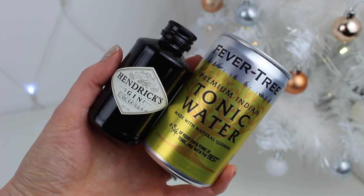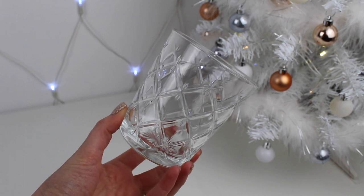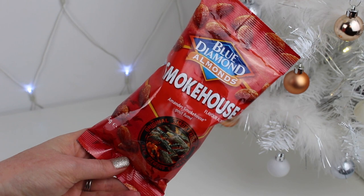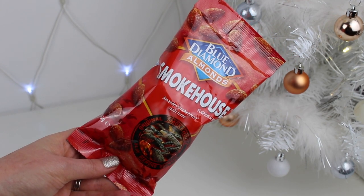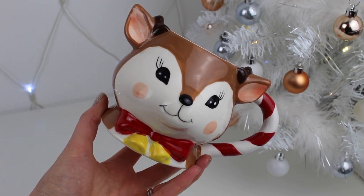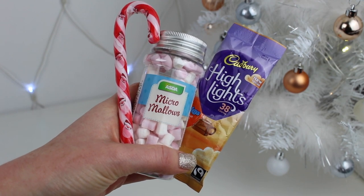For drinks, I'm putting in a mini bottle of one of Ben's favourite gins along with a glass mixer and some nuts to accompany it. For me, I spotted this cute Christmas mug from Asda, and I'm adding in a small sachet of hot chocolate, and of course some marshmallows and a candy cane.